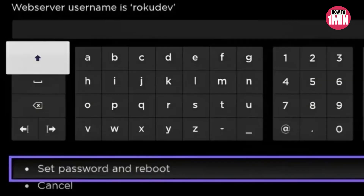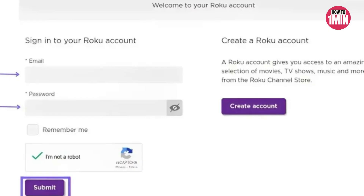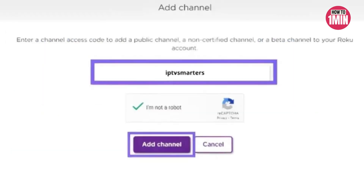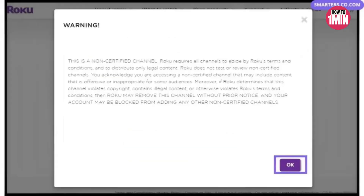Select 'Set Password and Reboot'. Then go to my.roku.com on your computer, log in, and click Submit. After logging in, click 'Add Channel with a Code' under Manage Account. Enter 'iptv smarters' exactly as shown in the box, then select 'Add Channel' to add it to your Roku. Click OK on the warning message that appears.